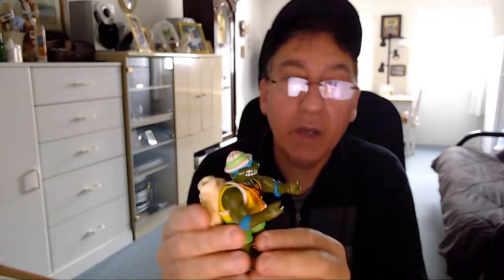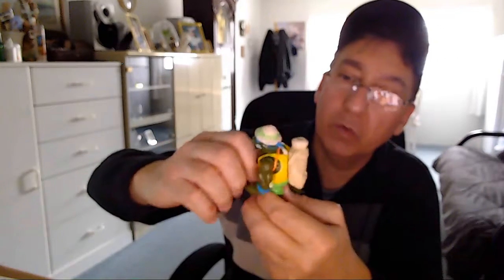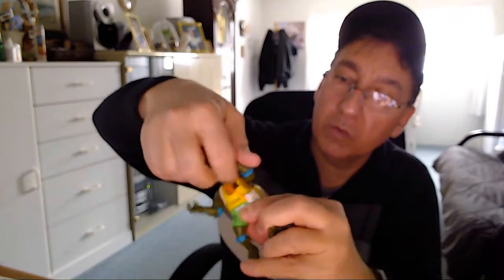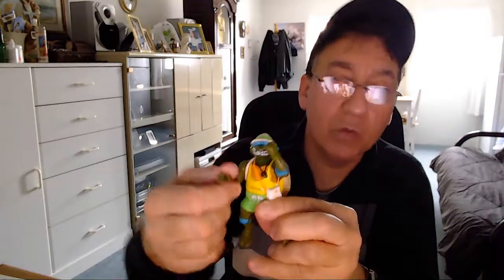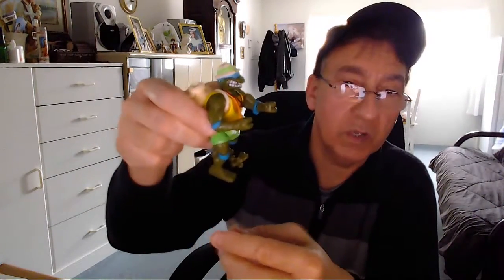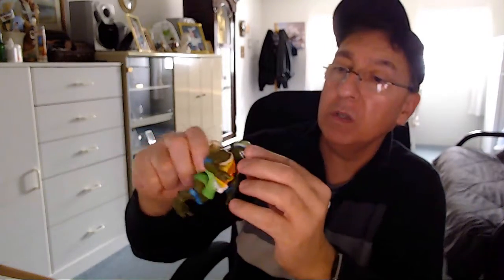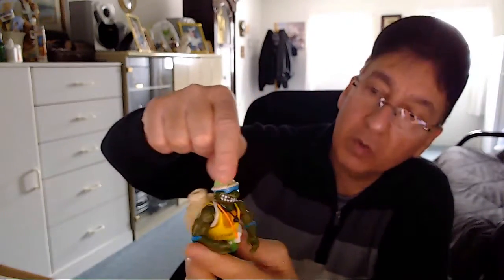Then I got this guy here. I don't know the name. The head turns, the arms go up and down. This one's not as movable — well, maybe it is, maybe it's just stiff. So this one does move. I don't want to force it, I don't want to break it. He's got a rubbery pouch back here, and he's got this thing on his foot that helps him stand. In okay condition — his hat looks like it's got some scuff marks and is missing some paint on his head.